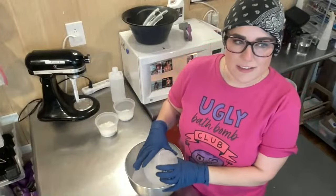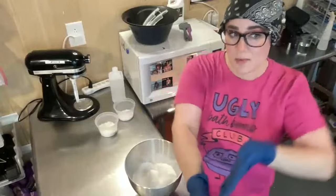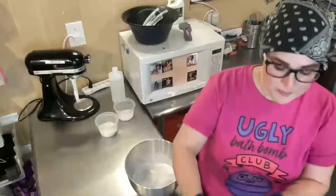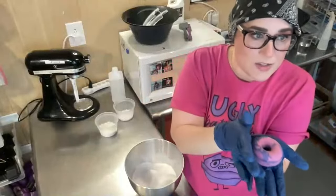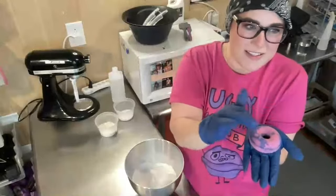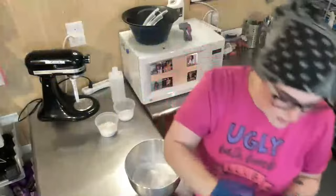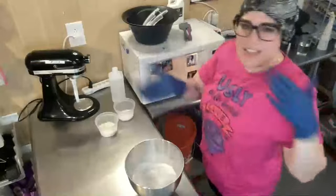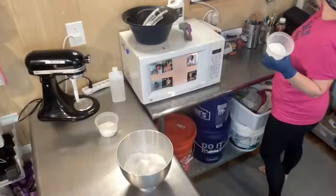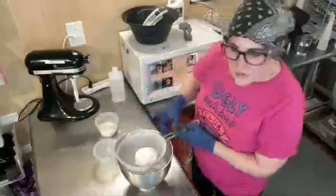The recipe says fine SLSA, but you can use coarse. You can also double the amount if it doesn't bubble very much — it won't really affect it. But I'm only piping a tiny little swirl on top of some very tiny donuts, so I'm not going to worry about doubling the SLSA. This is cream of tartar. I didn't sift it yet, but I do think sifting helps.